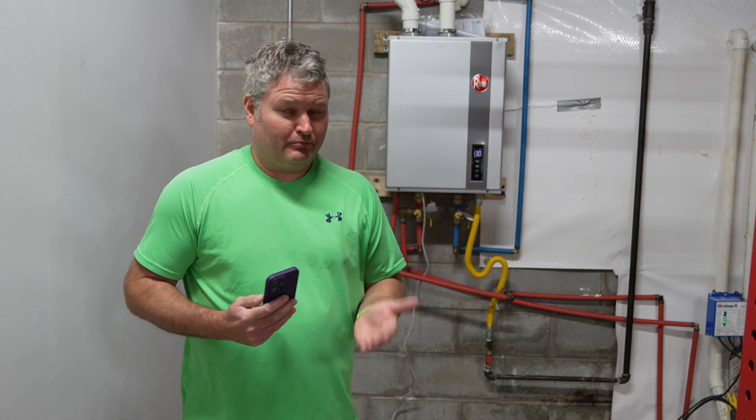Let's go ahead and jump right in and break this down into what I feel is very easy to understand terminology. To preface this video: if you go out to your turnkey installer and say hey, I want to install a tankless water heater, they are going to nickel and dime you like you wouldn't believe. So all the due diligence you can do up front is an opportunity to save a ton of money.